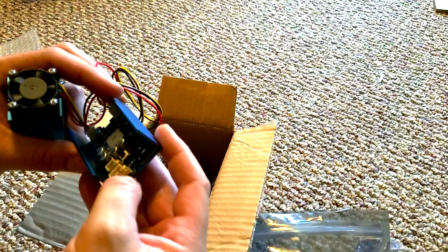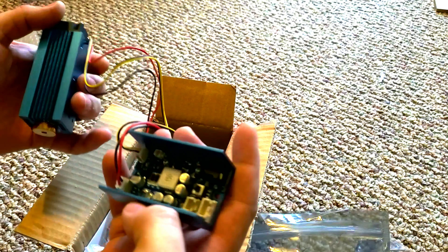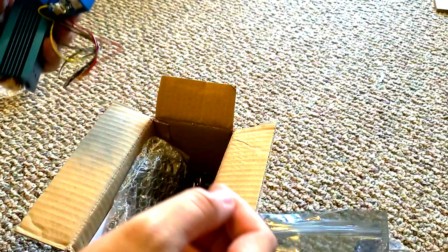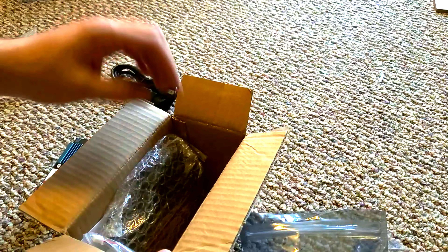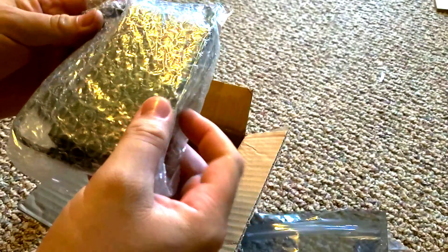I had to do some research because I didn't know how to wire this to my machine. There's not really any documentation, but on the controller there's a plug for a laser and a switch to change it from CNC mode to laser mode — I just didn't know that at first.